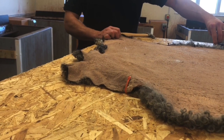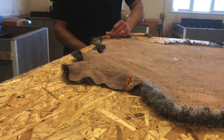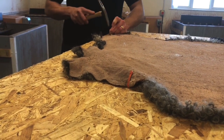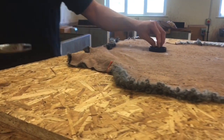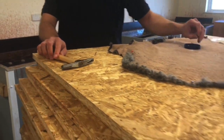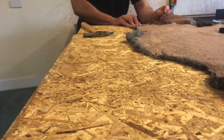Do you have bigger boards for bigger animals? Yes — these are four-foot boards. We have five and eight-foot boards as well. When we did the alpaca, for example, we did have to use an eight-foot board. So yes, there are certain times when you have to use a bigger board.